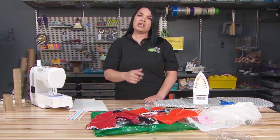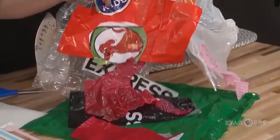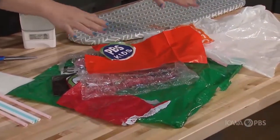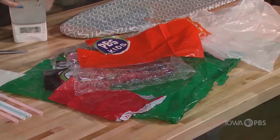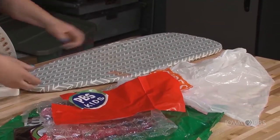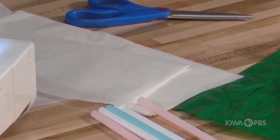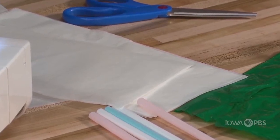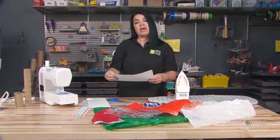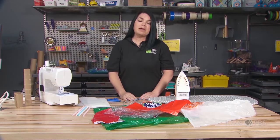Let's begin by talking about the materials we're going to use for our plastic fusing. We're going to use an iron, scissors, and various plastics — these are all plastics that have come from bags, and there's some bubble wrap in here too. We're going to use an ironing board; if you don't have an ironing board, you could use a towel. The last piece of equipment we need is parchment paper. If you don't have parchment paper, you could use a paper bag. Parchment paper is something we use in baking, so you may be able to find it in your baking supplies at home.